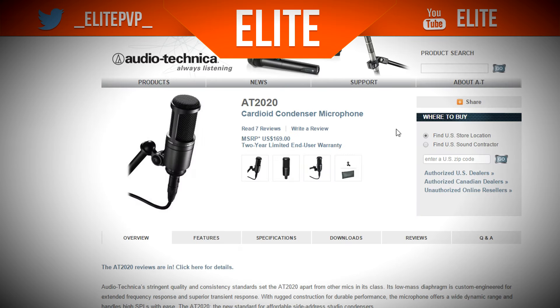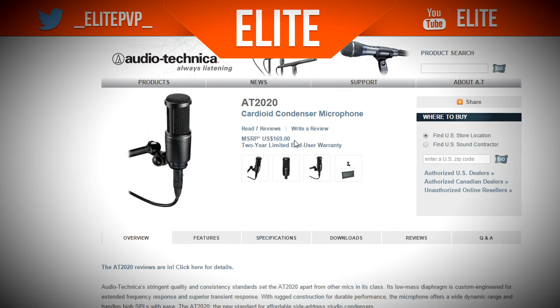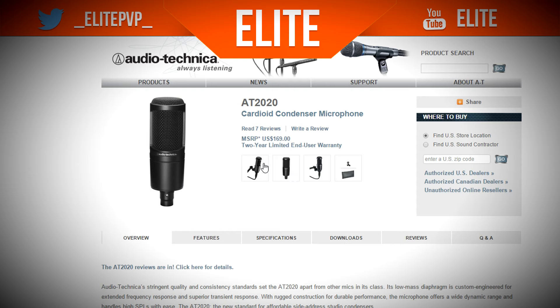The next microphone, last but not least, is the Audio Technica AT2020. I haven't got this microphone — I only have the Blue Snowball — but this is highly recommended and it's $170, not sure what that is in pounds. It's meant to be a very good microphone; obviously I've never used it so I can't say for certain, but it's meant to be good.